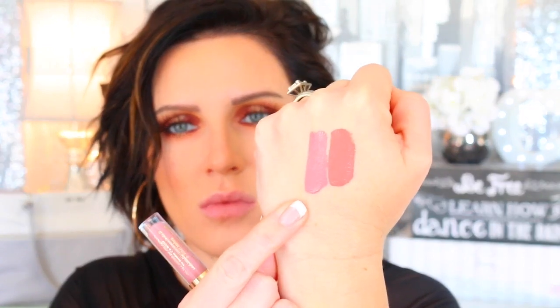The next one — I don't know if I'm pronouncing this right — is Baci, B-A-C-I. This is what it looks like. That one's a little bit more pinky than the last one. Like I said, it's a little bit more pinky but it's a really pretty color. These first two would be my go-to colors. So that one is Baci.